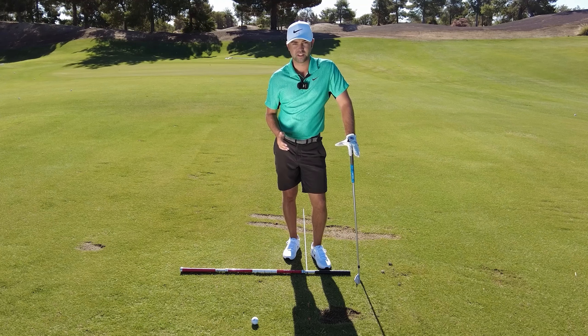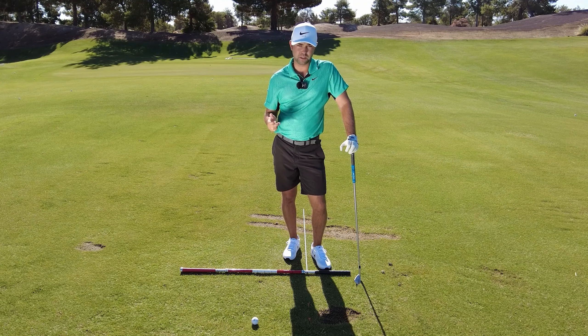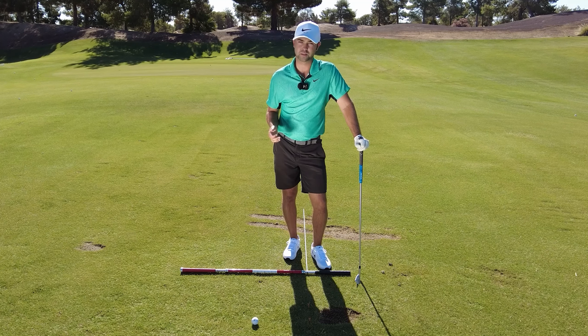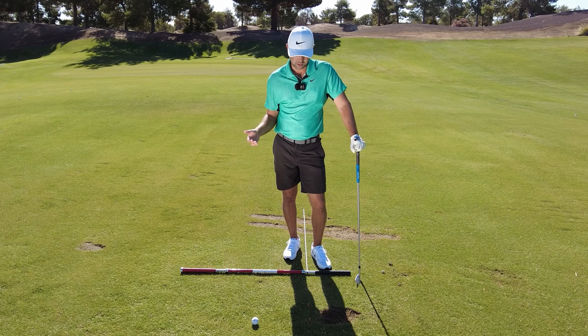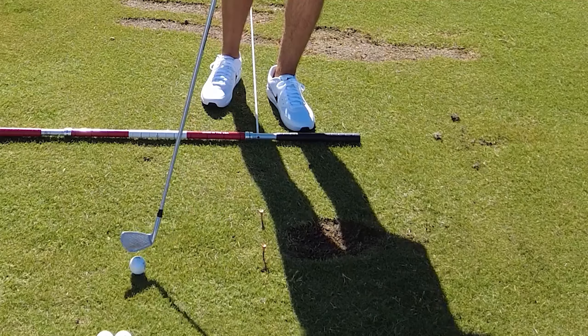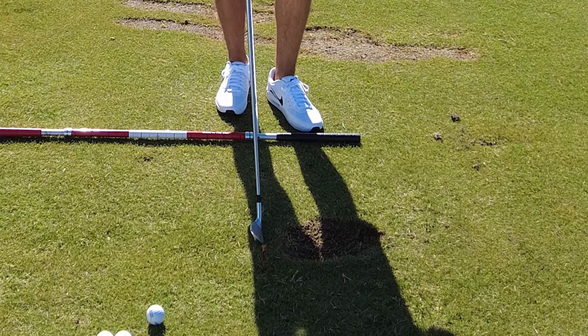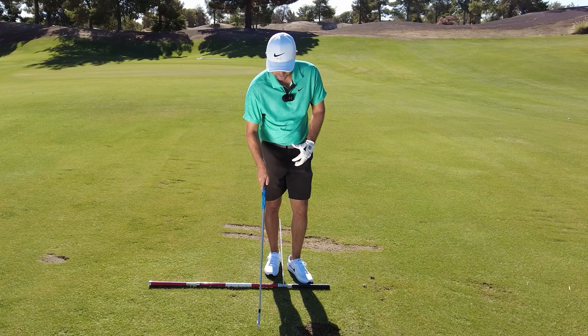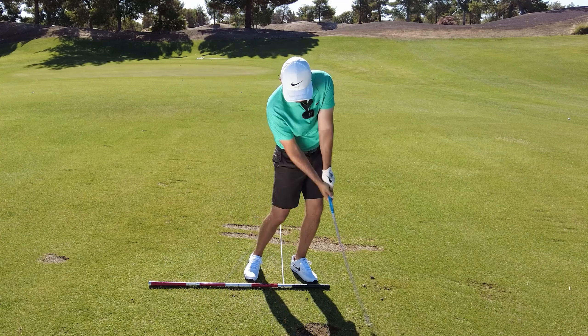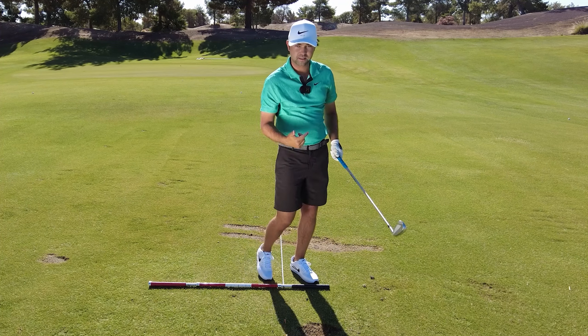Garrett Lewis here with Tourist Tracker Golf Academy, and let's talk about lack of distance. Oftentimes people come to me wanting to hit the golf ball farther, but it all starts with solid contact. A simple drill I like to use: take two tees and place them about a club width apart, then see if you can make a swing at the inside tee.